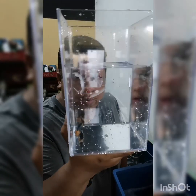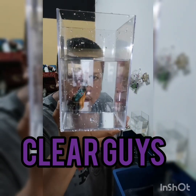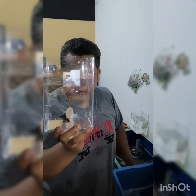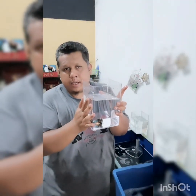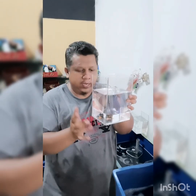Ikan ni di dalam keadaan air baru. Nampak, tak ada masalah pada ikan. Bila dah macam ni, kita tambah lah apa-apa yang kita nak masukkan, macam garam, parti kedapang ke, parti sisik ke pun boleh. Dia akan aktif semula. Jom tengok aktif-aktif ikan ni.